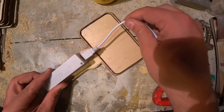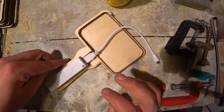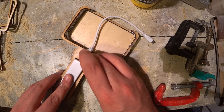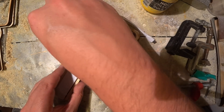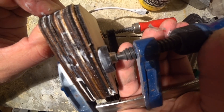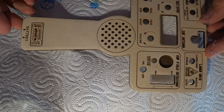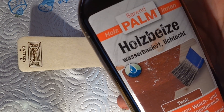Due to this pancake construction, I can install a USB plug in the perfect height so that it plugs right into the battery when sliding it in. The front plate gets a nice teakwood finish using some woodstain and a paper towel.